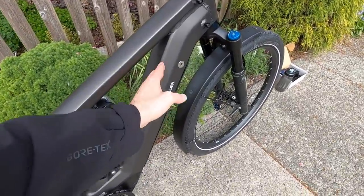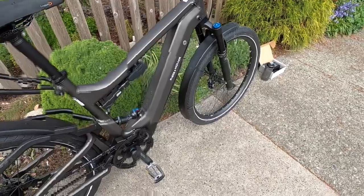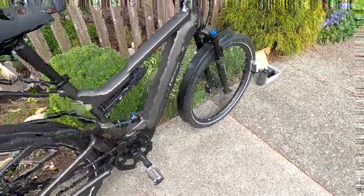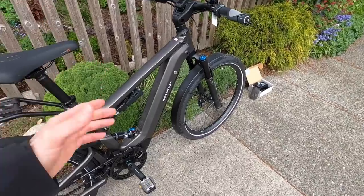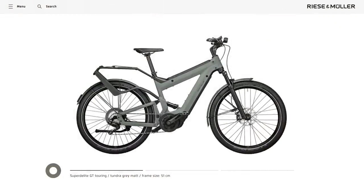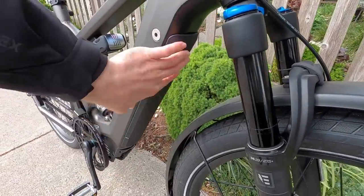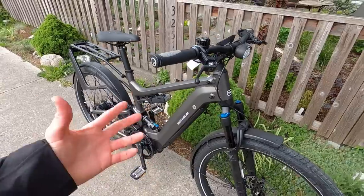The setup we have right here has a standard vertically mounting PowerTube 500, but they have a model called the Super Delight, which has two of those — one in the down tube, one in the top tube. It adds some weight to the bike. I actually weighed this battery earlier at about 6.8 pounds with that plastic rubberized cover attached.